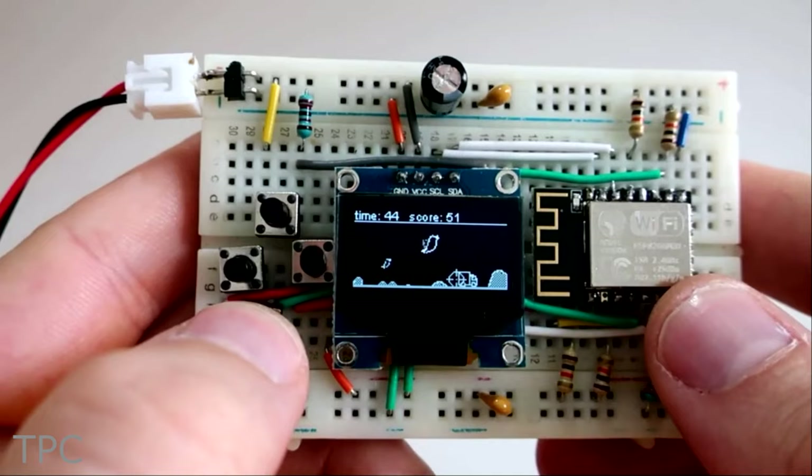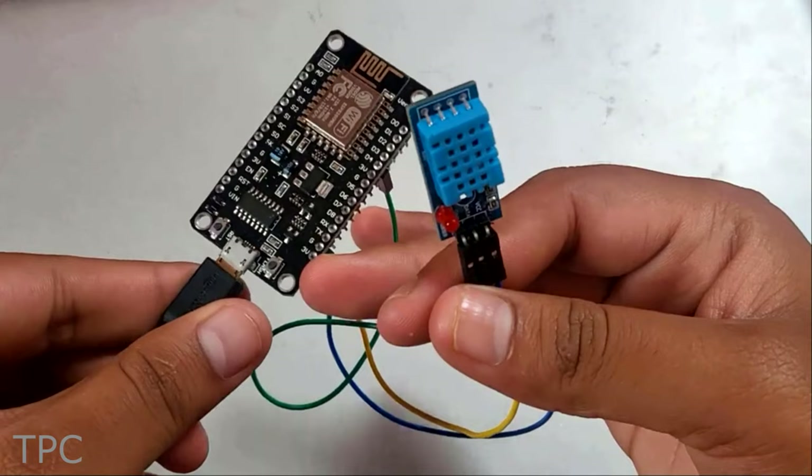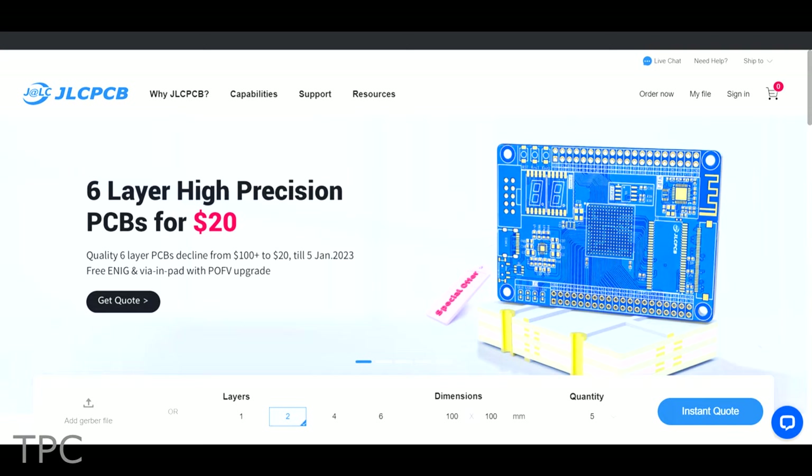Hi everyone, welcome back to our channel. In this one, we will discuss some projects using ESP8266 for beginners. So let's get started. A huge shout out to Altium and JLCPCB for sponsoring this video.